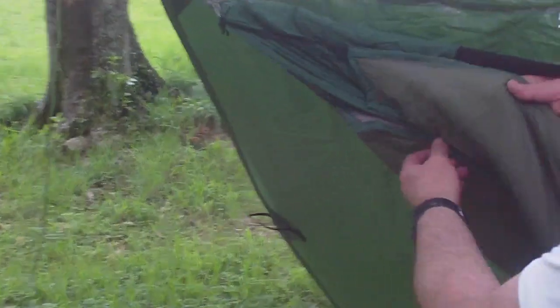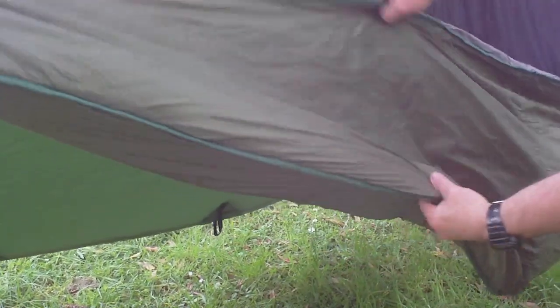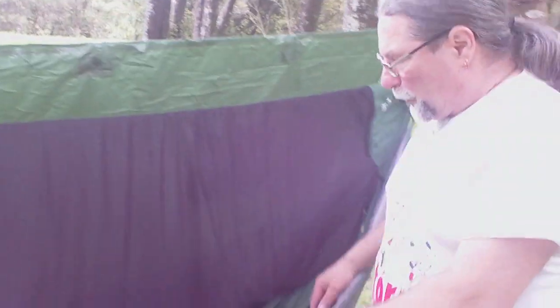It looks very similar in style because it's a shaped one — it's actually been cut into a hammock shape. And it looks very much the same style as the One Tigris underquilt.